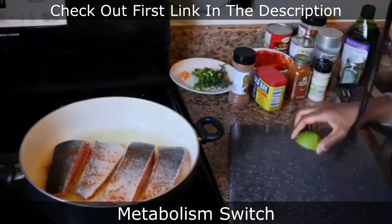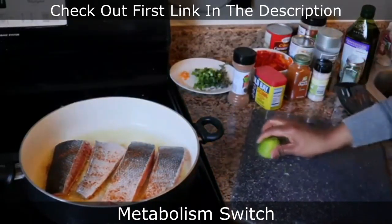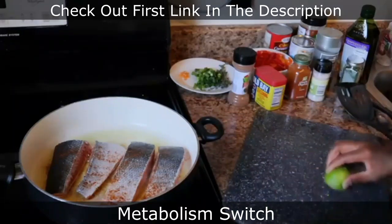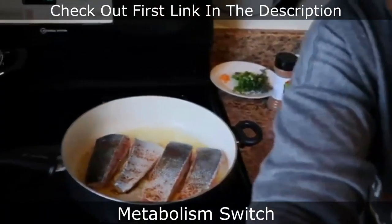I'm just showing you guys a little cleaning tip: when you clean your cutting board, rub a slice of lime or lemon on it for freshness and to get rid of germs and bacteria. It helps with that too. Now I'm just setting up the water to boil.